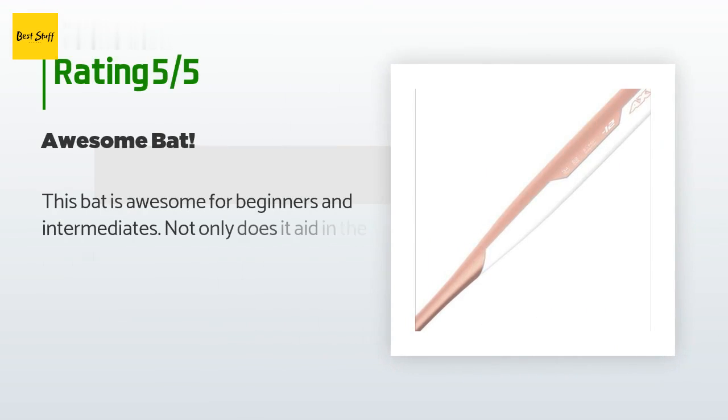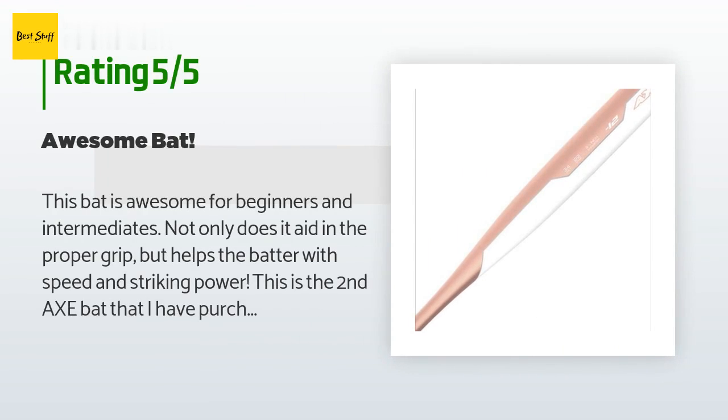The average rating of this product is 4.7 stars with more than 17 customer reviews. A customer said: 'This bat is awesome for beginners and intermediates. Not only does it aid in the proper grip, but helps the batter with speed and striking power. This is the second Axe Bat that I have purchased. My daughter, her teammates, and coaches are so impressed that they are actually switching to an Axe now too.'